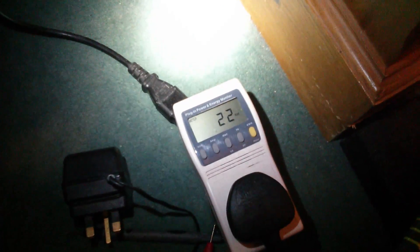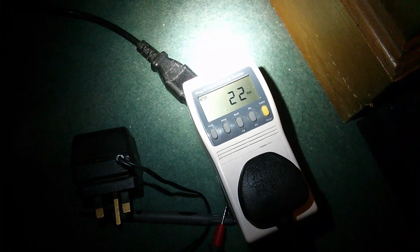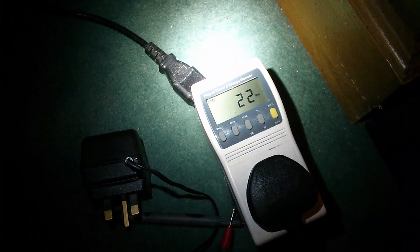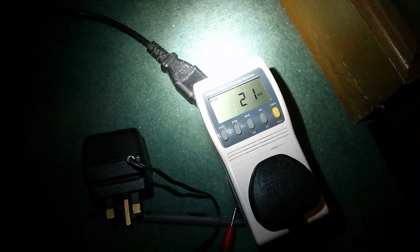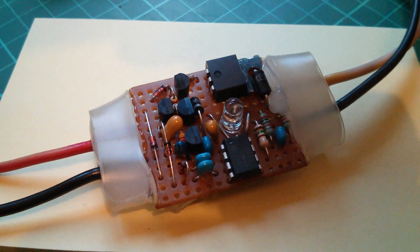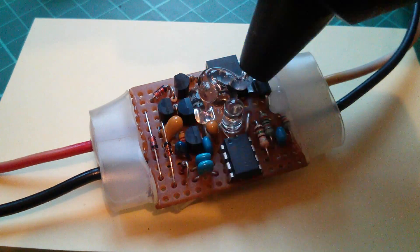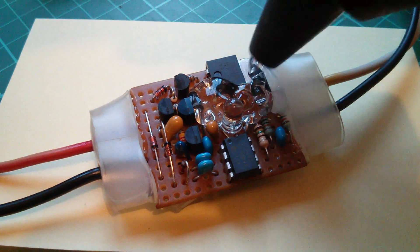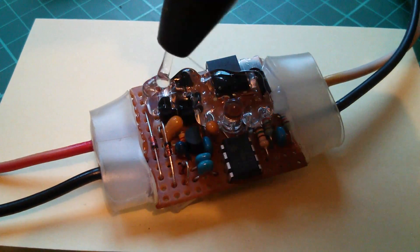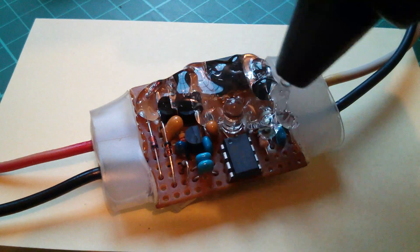The glue gun's plugged in and it's drawing 22 watts. The way I can tell whether the glue gun is hot is that the power drops off gradually as it gets hotter — when it gets down to about 18 watts, that means it's hot enough to start gluing. Right, let's give this a go: just literally put hot glue around all the components. I don't think hot glue is particularly hot for the components, but if you get it on your fingers it is hot enough to cause blisters — I know from experience.